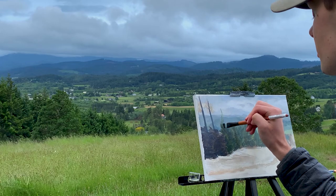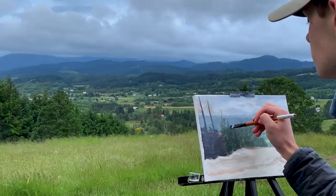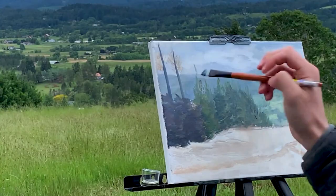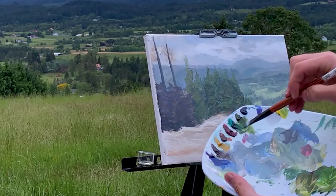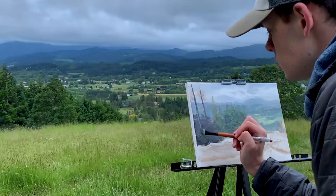This angled brush I'm using lets me cover a lot of space quickly and also make detailed marks, like the top of these pines. With a touch of lemon yellow and titanium white, I add highlights to the trees. I want to capture the full range of color I see in these trees, so I darken up the areas that receive less light.